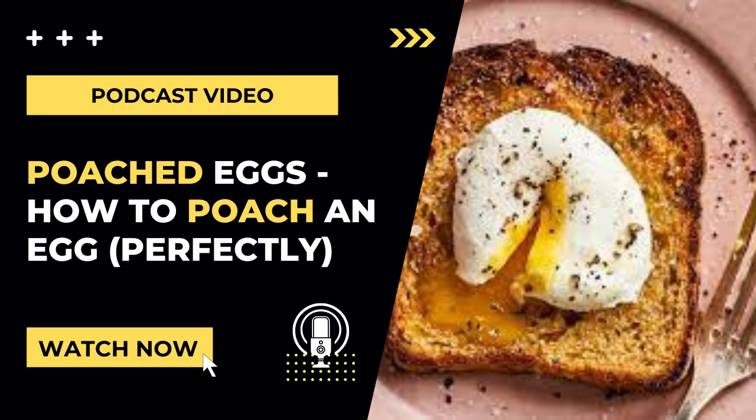Just as we do when making soft and hard boiled eggs, if you plan to make these poached eggs for meal prep or ahead of time, get an ice water bath ready, as this will stop the poached eggs from cooking.